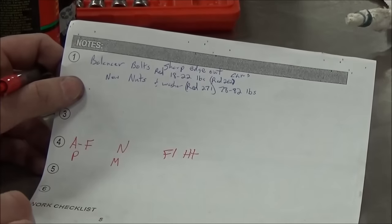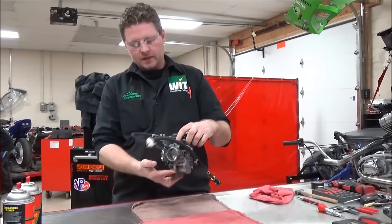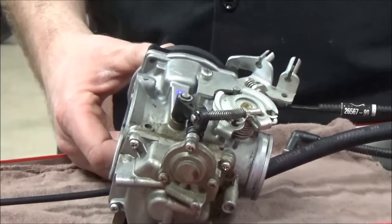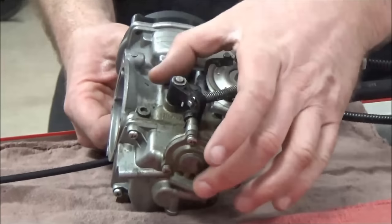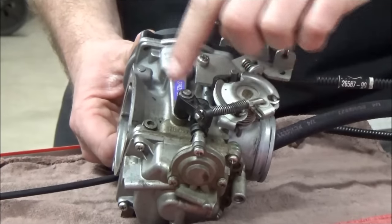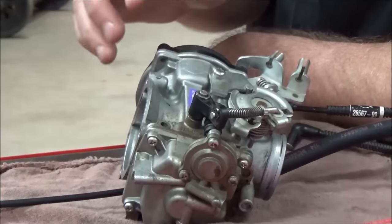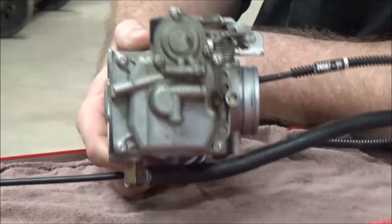We're going to disassemble a CV carburetor, go over all the circuits, and cover what it takes to service and clean one. This is not a jetting or tuning video — it's simply an overhaul from beginning to end on the fuel system. The carburetor is dirty on the outside. Notice the difference between up here and down here — it might have leaked. You want to take pictures of this stuff and think about whether there's a crack or casting problem before reassembly.